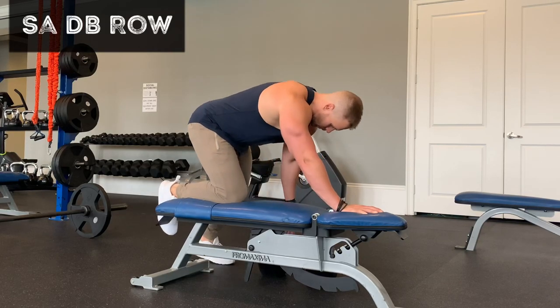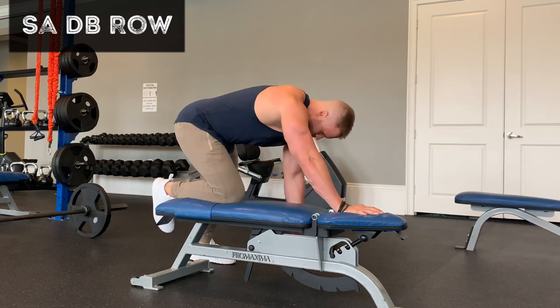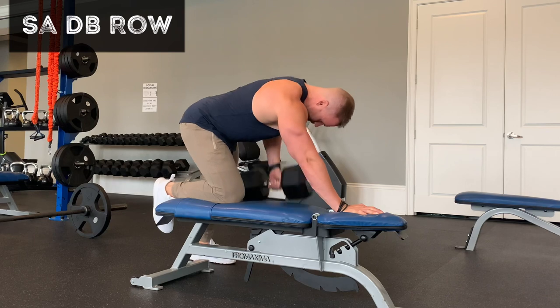It's a single arm dumbbell row, sometimes called a chainsaw row. A lot of people set up like this with one arm on the bench, one leg on the bench.